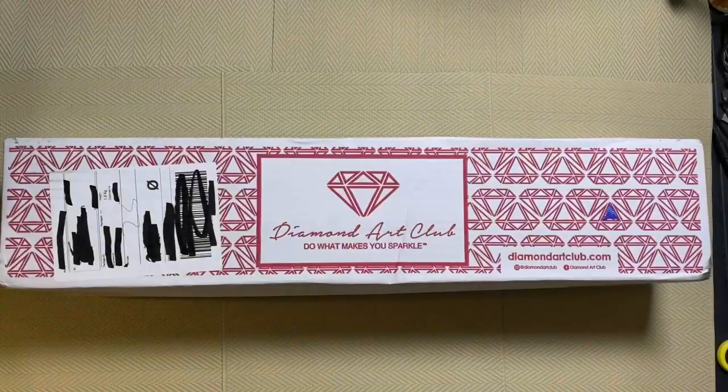Hi, welcome to Copenhagen. Thanks for dropping in. Hope everybody is doing well. Today I am unboxing Magic Bus from Diamond Art Club — do what makes you sparkle.